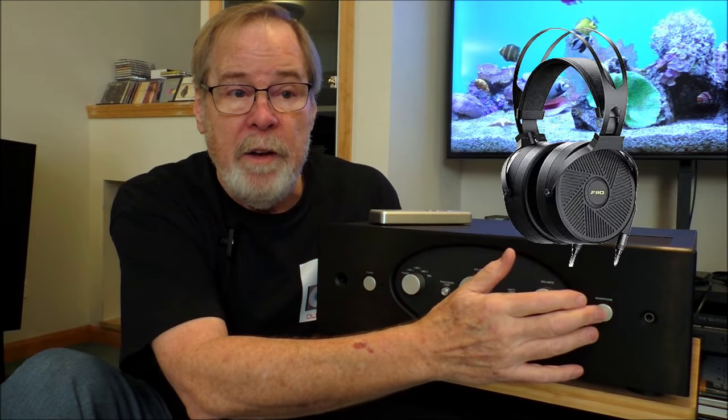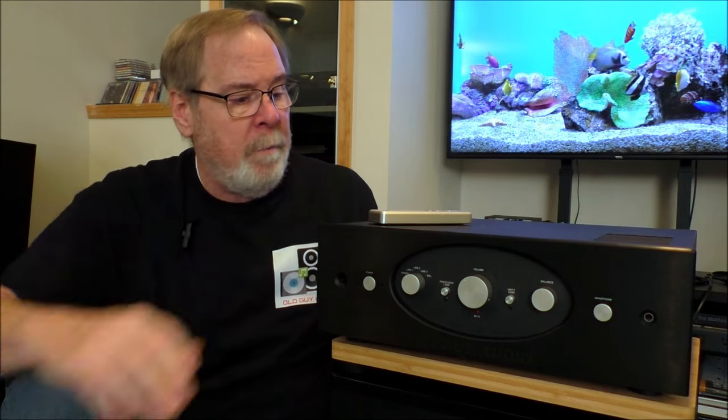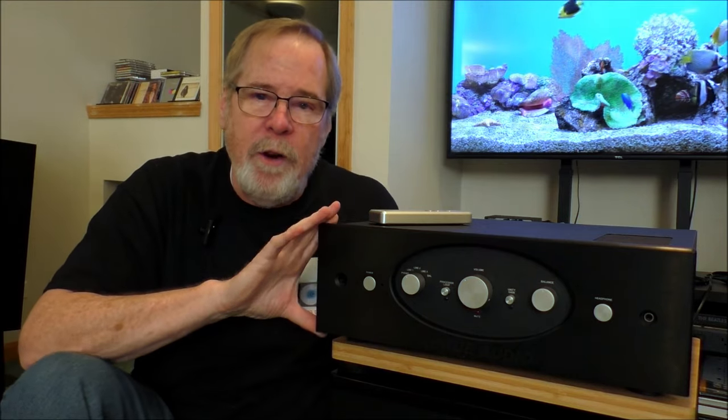I tried the headphone amp with a pair of Pheo FT5 planar magnetic headphones, and it sounded really, very good. So anyway, that's the Ferro 2. We're going to spin it around, look at the back, take it over to the workbench, open it up, and then I'm going to tell you what I think of how it sounds.